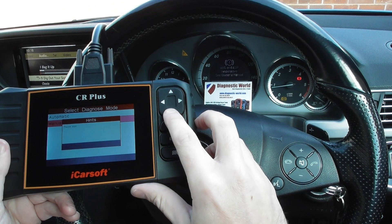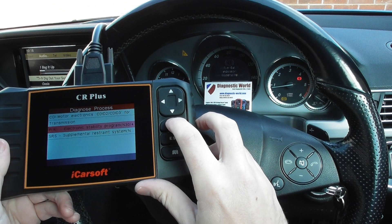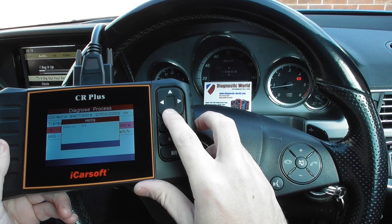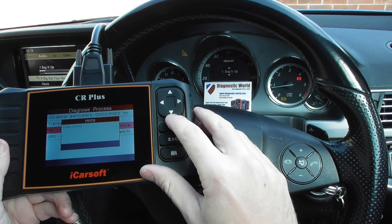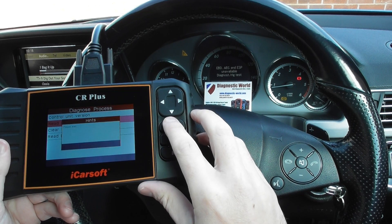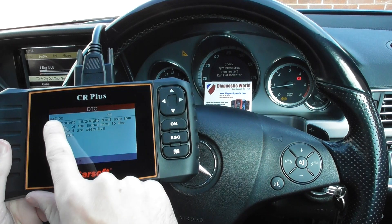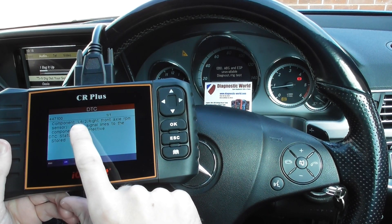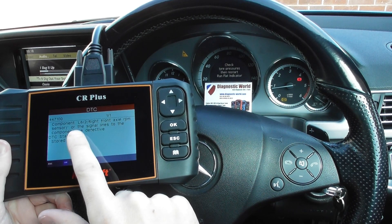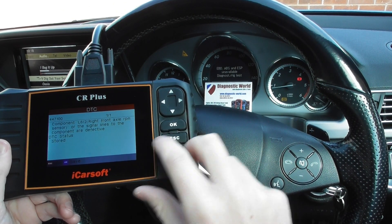Manually select the system — we're going to be looking for the traction, which is the Electronic Stability Control program. Click OK and we're going to get the fault code relating to all of these warning lights. Click on Read DTC and we're getting fault code 447100, component L6/2, right front axle RPM sensor — the signal lines to the component are defective. That's the fault we've been getting.